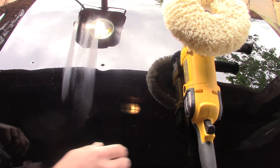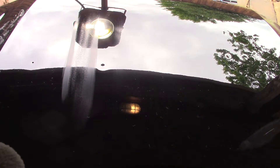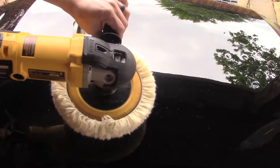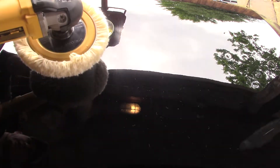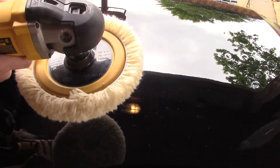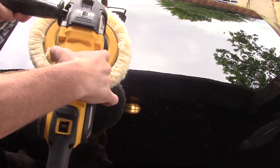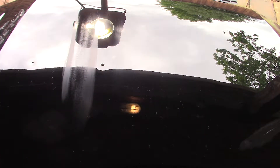I do have some water, so that's what I'm going to use. I'm going to be on a low setting. Some things to keep in mind if you are new to a rotary: you want to go either 12 o'clock to 6 o'clock or 3 o'clock to 9 o'clock. So either up and down or left and right. Don't try to do anything else because it will manhandle you.